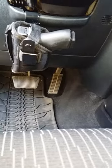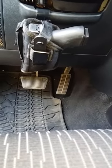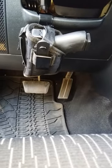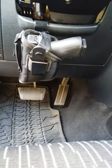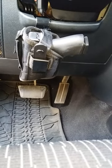This is holding a Glock 19 Gen 4, but you can use any holster with it. If you're right-handed, I would recommend an ambi holster or a left-handed holster, because of how you draw the gun from under the steering wheel.